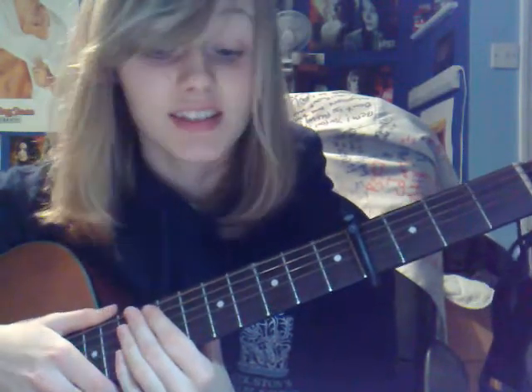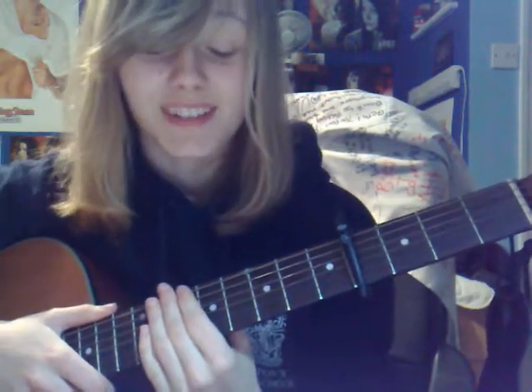Hey YouTube, today I'm going to teach you how to play Butterfly Fly Away by Miley Cyrus. This is a request from Kendra Flower One, and I'm sorry I've taken so long to do it, but I'm doing it now, so that's cool.